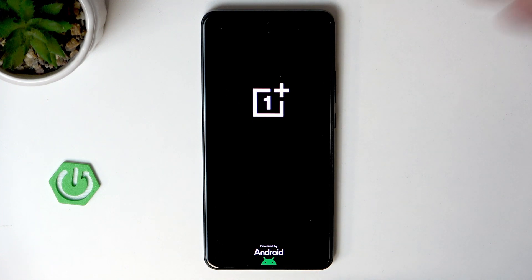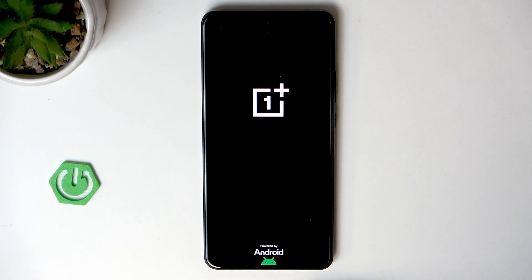It will be ready to use — you can already see that the OnePlus logo appears right now on the screen. And that's all for this video. Thank you all for watching. If you found this video helpful, please leave a like, comment, and subscribe.